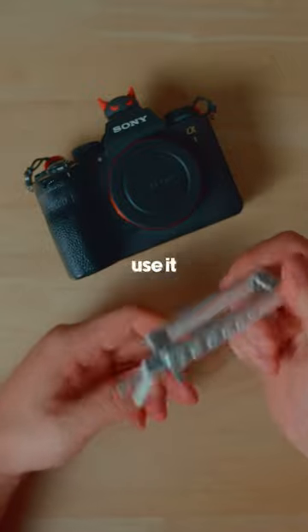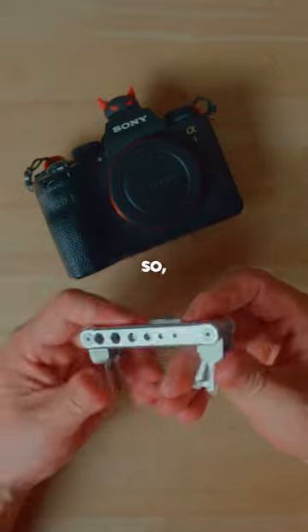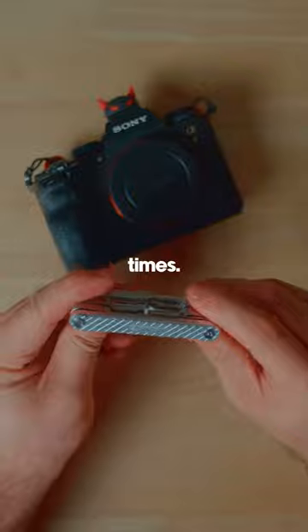Plus it's hefty, and if you need to get into anything, you can use it for a lot of other reasons. Really nice to have in your bag at all times — Small Rig, check it out.